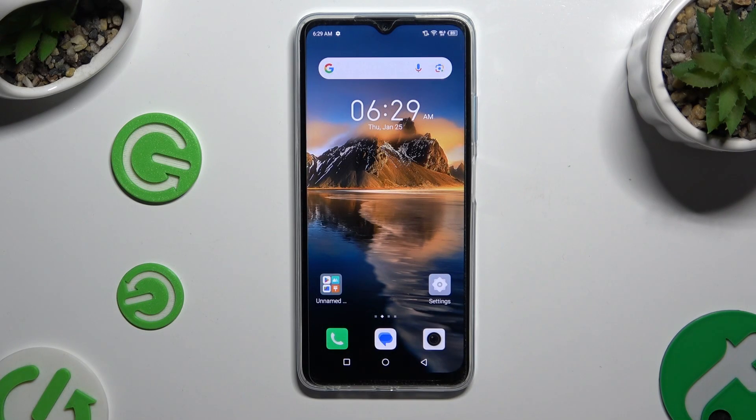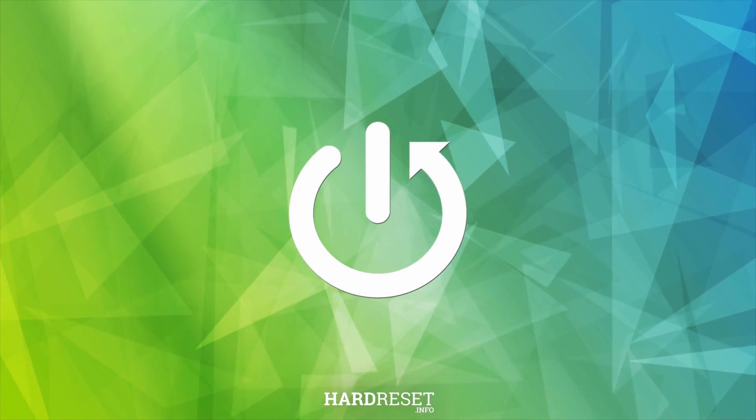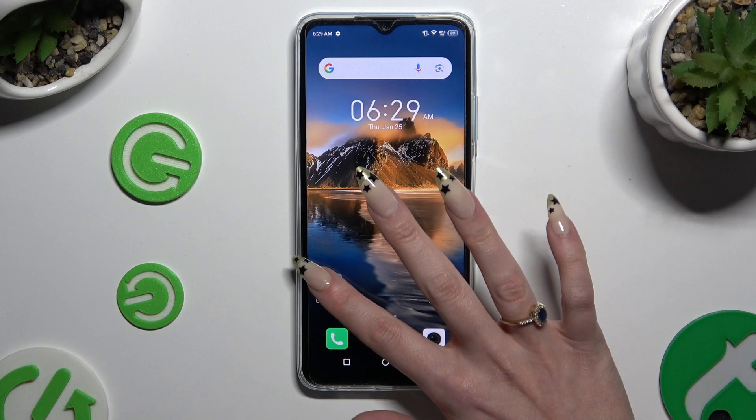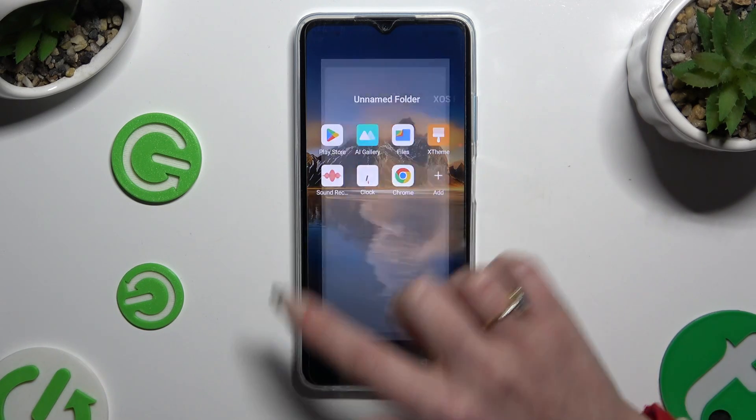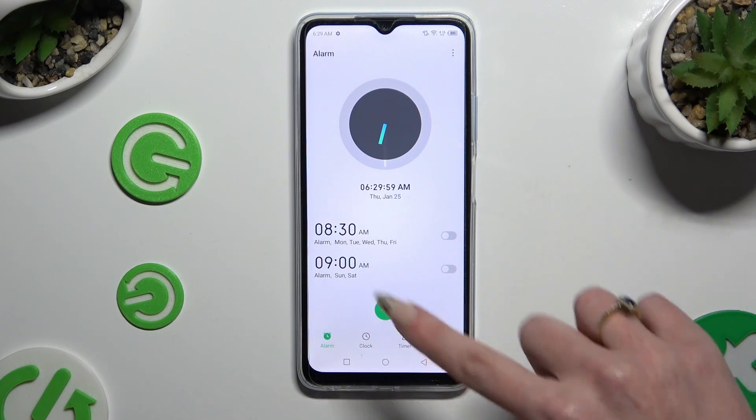In front of me is the Symfonex hot for the eye, and today I would like to show you how you can set up an alarm clock. Begin by opening the Clock app and tapping on Alarm at the bottom left corner. Then click on the icon with a plus.